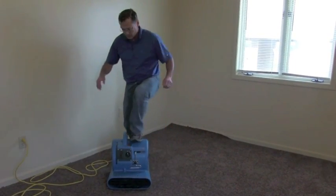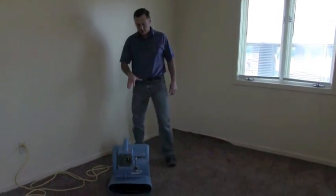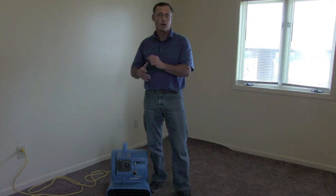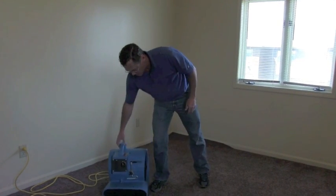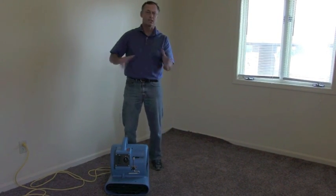I weigh almost 200 pounds and as you can see it doesn't even barely flex. You want to compare this — it's a significant feature — because a lot of the units you'll find are either a split-case injection molded or blow molded. Either one of them, if you pick them up and drop them, they really can't handle it because the motors are hung off the side, so a lot of times it'll flex and break.